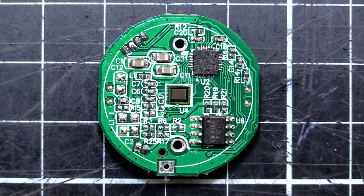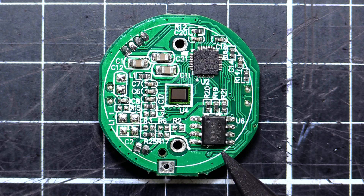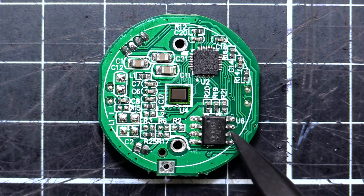Here we are up close with the PCB. Down at the bottom here, we've got an I2C EEPROM - it's a 24C64 and it's about 8 kilobits. That's going to be holding all the firmware, the settings, and all that sort of thing.